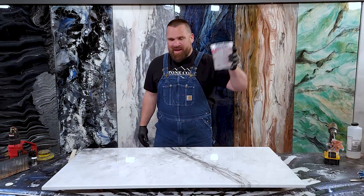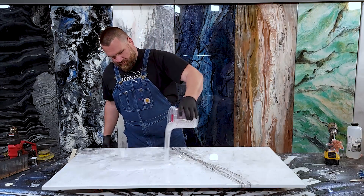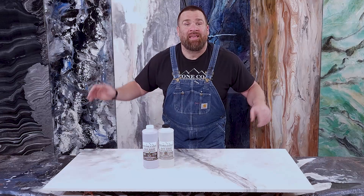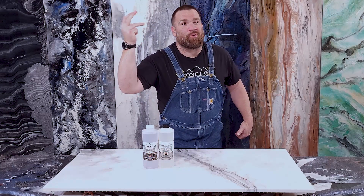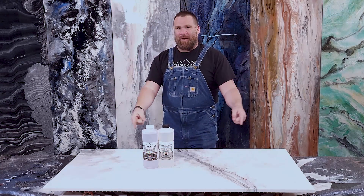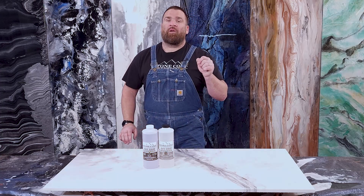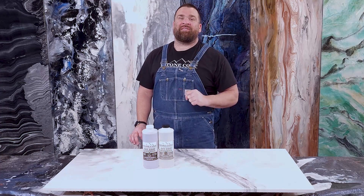Up first, I'm going to show you how to apply a final clear flood coat using Stone Coat epoxy. The clear flood coat is easy: sand, measure, mix, trowel, chop, torch, allow it to cure. The clear flood coat will be dry to the touch in 24 hours and ready for light kitchen use in 72.